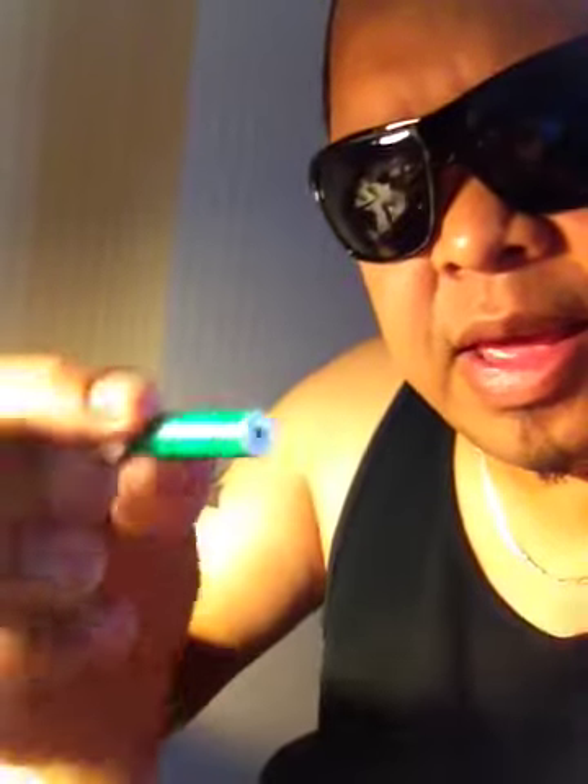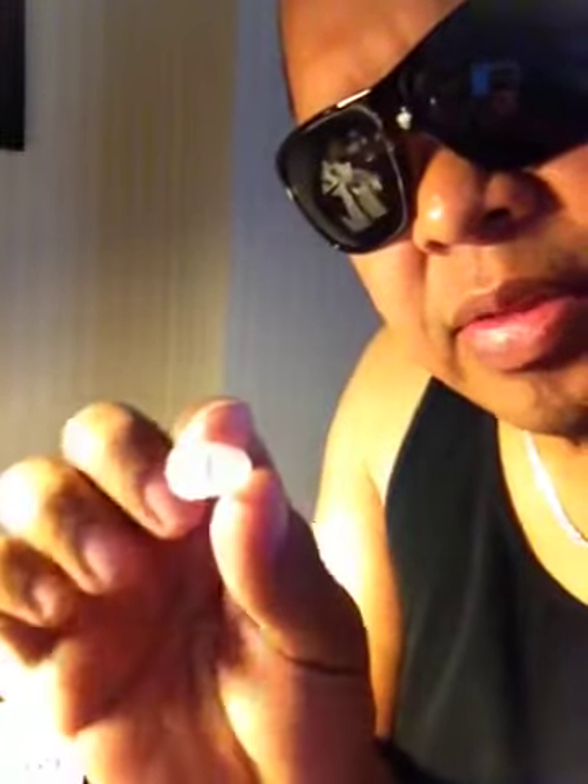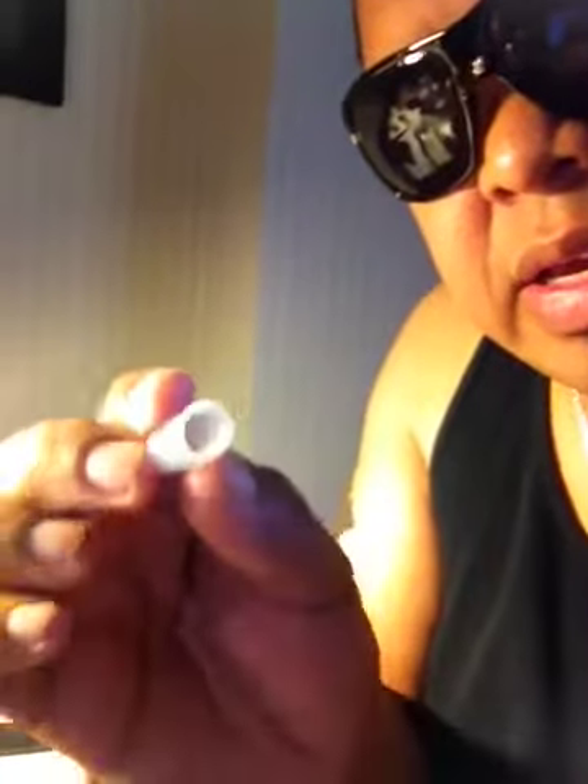Let me show you how to do this. First thing you get is your cartimizers — empty, or it really tastes burnt. This is what it looks like right here. You're also going to get those little caps that come with those cartimizers — not the one with the pin in the middle, but the empty one. We're going to put it down right here. Then get some liquid, which is my Vermont liquid, and open it up.